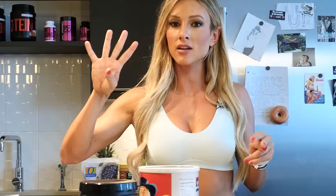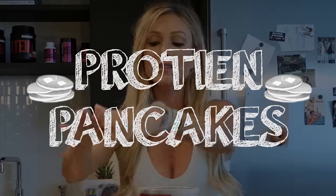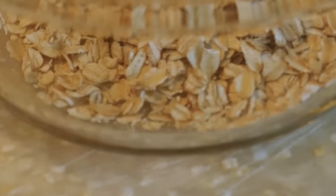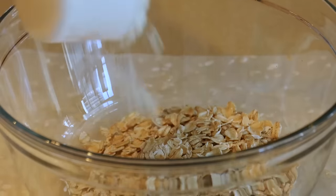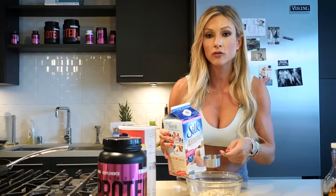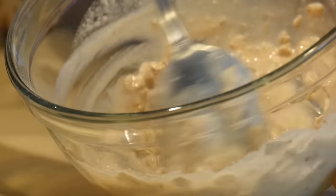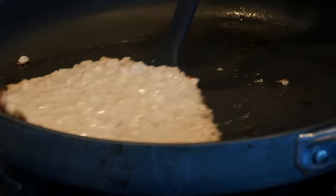The fourth recipe I'm gonna make is a protein pancake. All it has is protein powder, oats, and almond milk — that is it. One half cup of oats, one scoop of protein powder — I'm using blueberry muffin flavor because it's absolutely amazing — and a fourth cup of almond milk. You mix it and then put it on your hot skillet. Cook these until they start to bubble on top and turn a light golden brown color.